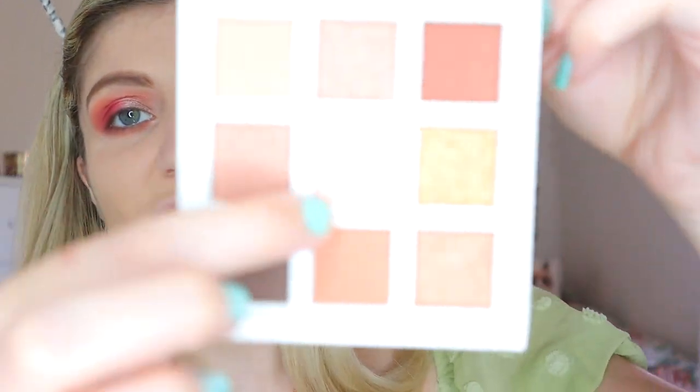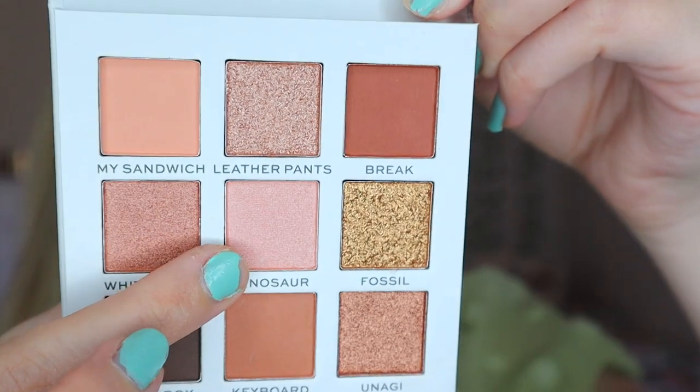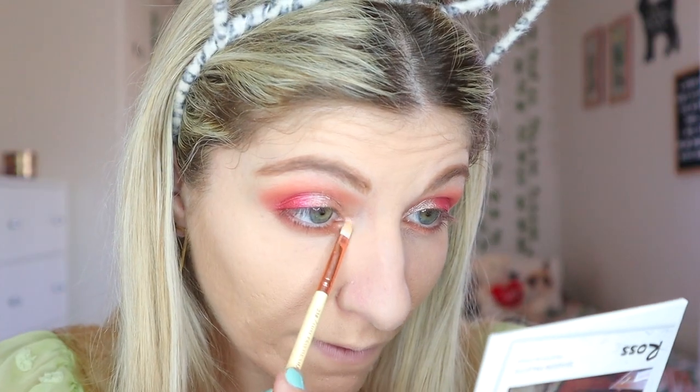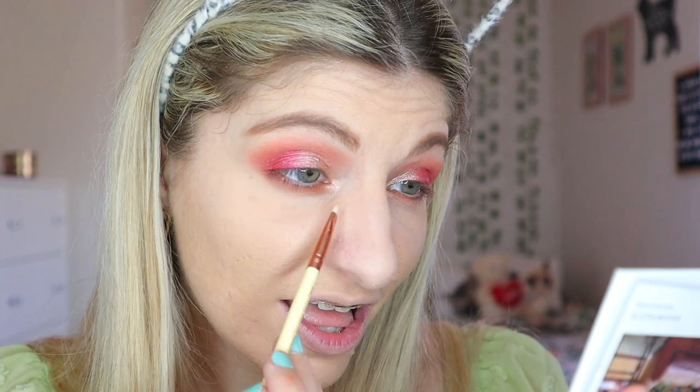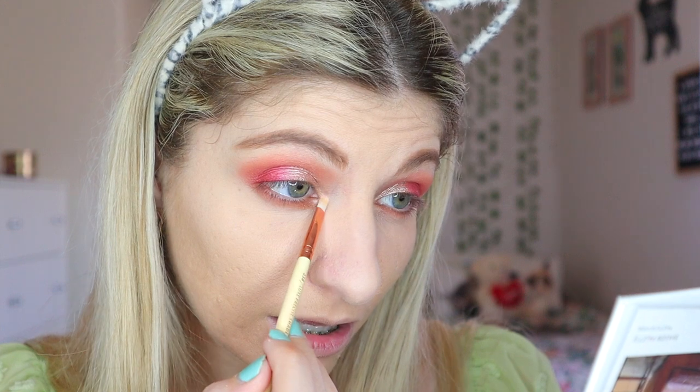I think I'm going to use maybe something from Ross. There's this shade called Dinosaur which is in Ross's palette, and I know it's not a very pink shade, but let's see how it actually transfers when you put it in your inner corner. Whoa — that is absolutely stunning, honestly. I'm so happy we chose that shade.